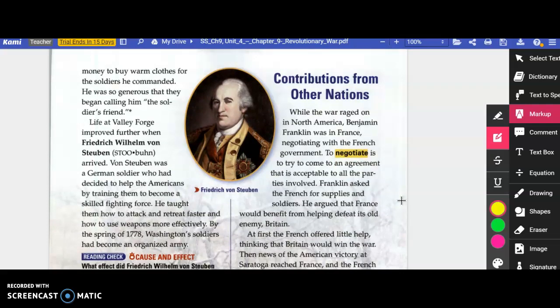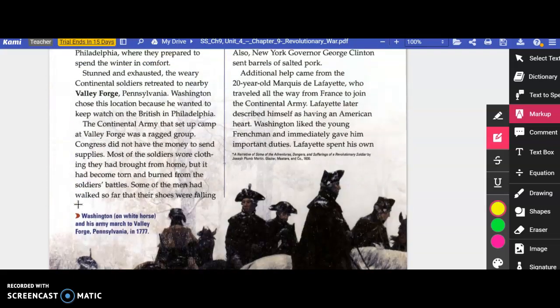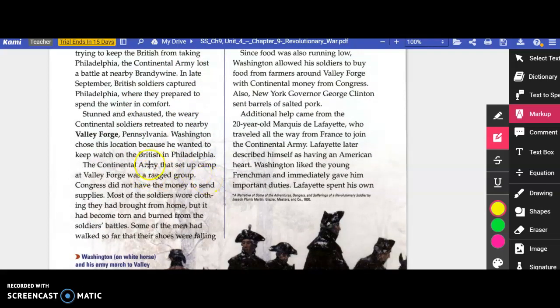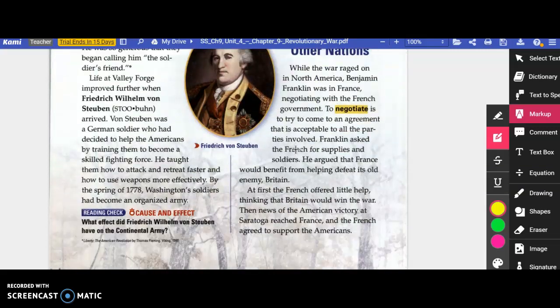Since food was running low, Washington allowed soldiers to buy food from farmers around Valley Forge with Continental money from Congress. New York Governor George Clinton sent barrels of salted pork. Additional help came from the 20-year-old Marquis de Lafayette, who traveled from France to join the Continental Army and spent his own money to buy warm clothes for his soldiers — they began calling him the soldier's friend. Life improved further when Frederick Wilhelm von Steuben arrived, a German soldier who trained the Americans to become a skilled fighting force, teaching them to attack and retreat faster and use weapons more effectively. By the spring of 1778, Washington's soldiers had become an organized army.